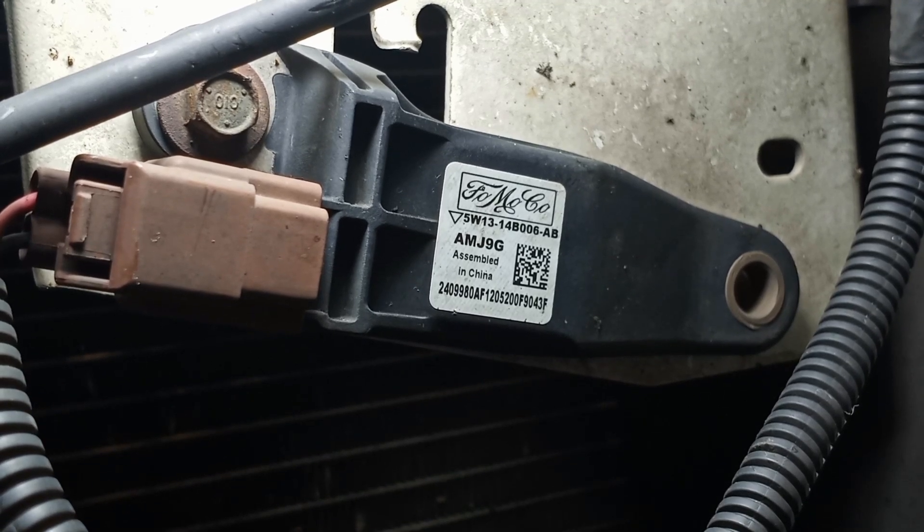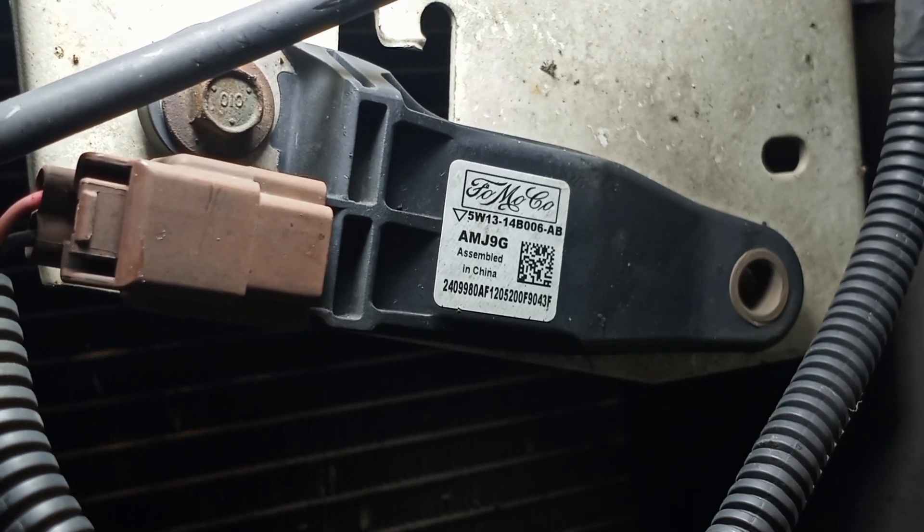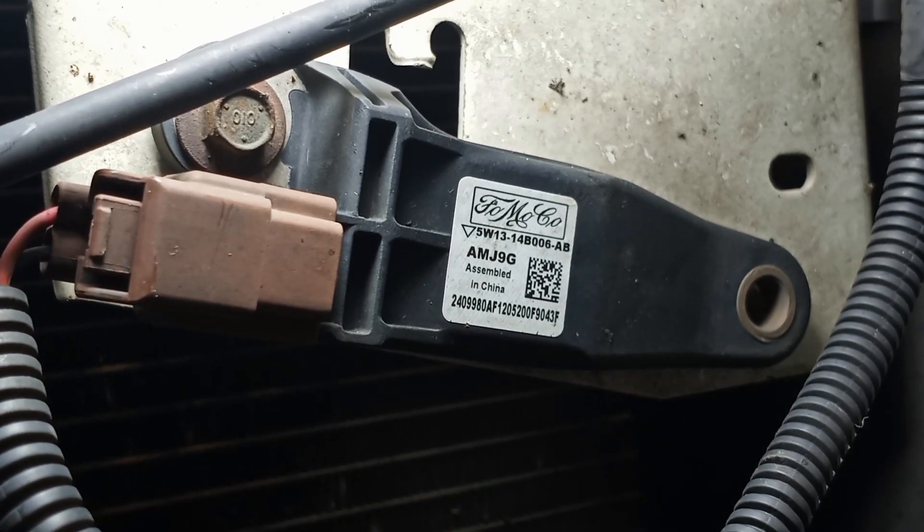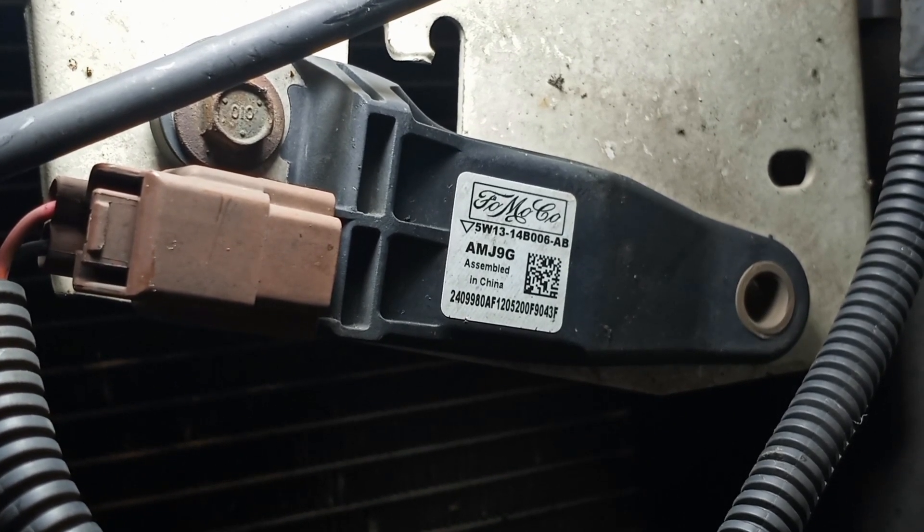The code for the Lincoln Town Car — crash sensors in front of the vehicle. Hope this helps. Finally found them. Check it out.